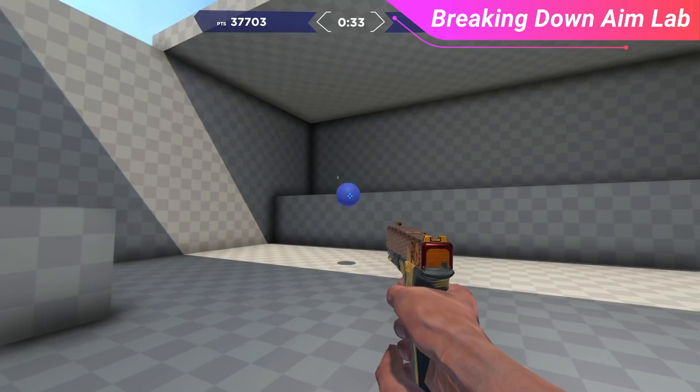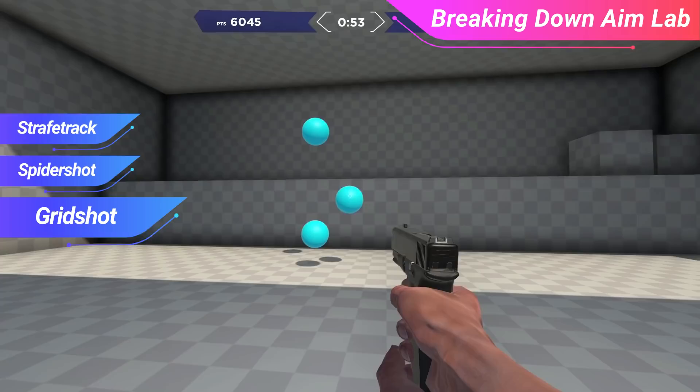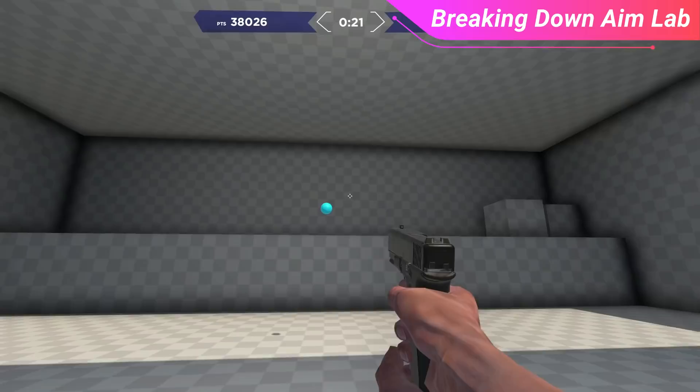You're probably wondering how long you should do these three drills, and this comes down to what your specific goal is with AimLabs. If you're trying to warm up before your match, we recommend spending 4 minutes with each of the three drills — Strafe Track, Spider Shot, and Grid Shot. Save Grid Shot for the end, as it is a very good final drill to get all your aim mechanics down with your tracking and flicks. If you're trying to really improve your aim, then we would suggest spending more in the 30-minute range, which translates to 10 minutes each.